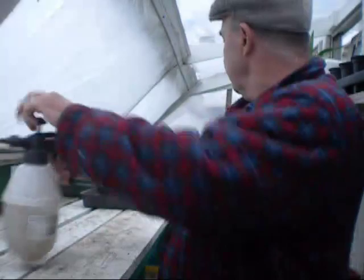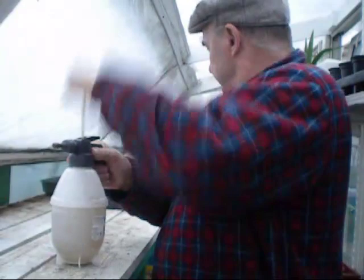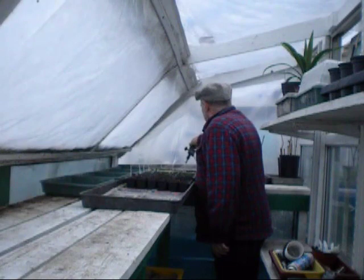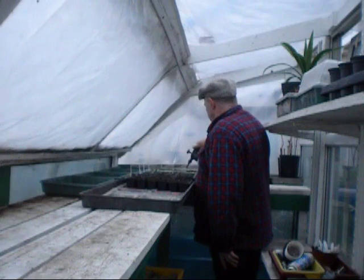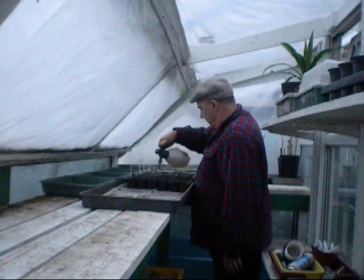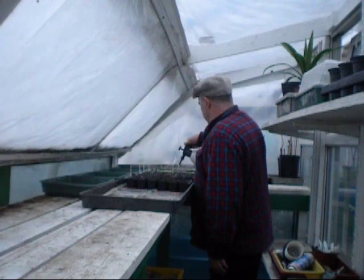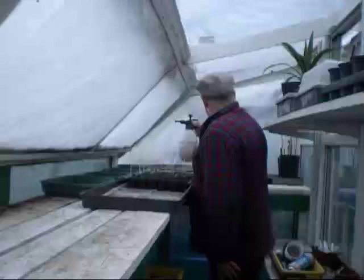Now at this end here when I sowed the zinnias — sorry the zinnias — they're all popping through. I'm really chuffed with them. What I like to do is catch them early on, give them a good spray — they've come out tight — and all that does is give them a little bit of protection from anything that's lurking. Some of the zinnias have only been in five days, so it just goes to show you what the temperatures have been like in here — absolutely fantastic.